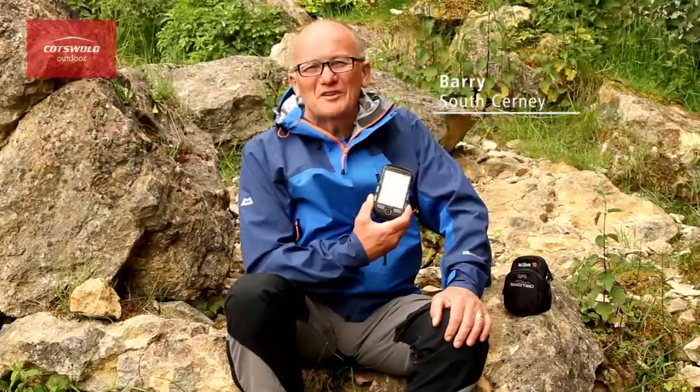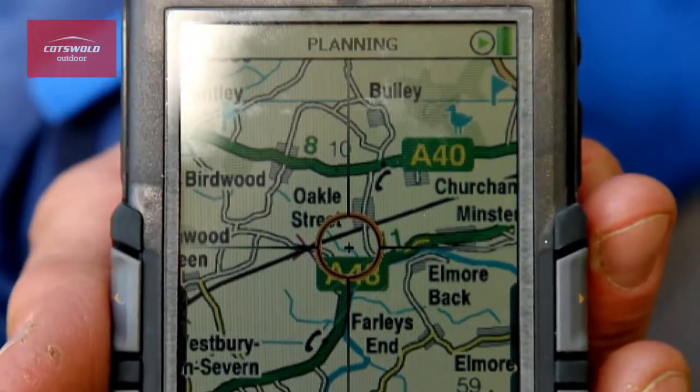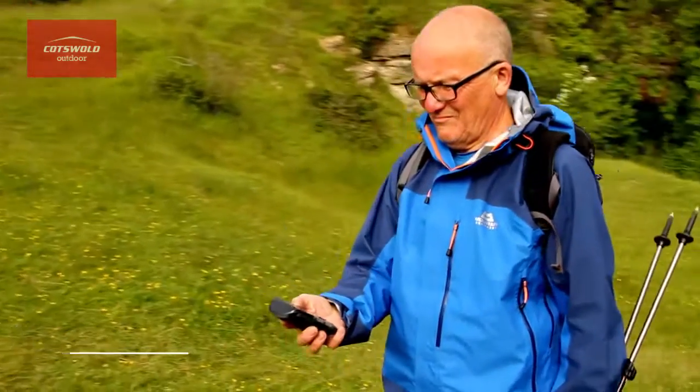Hi, I'm Barry from the South Cerny store. This is the SatMap Active 10 Plus GPS system. This offers you several bundles in one SatMap package.